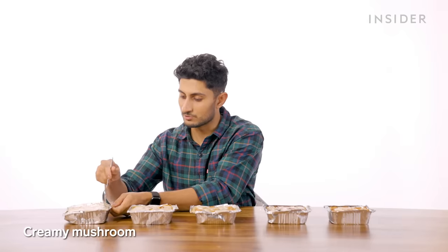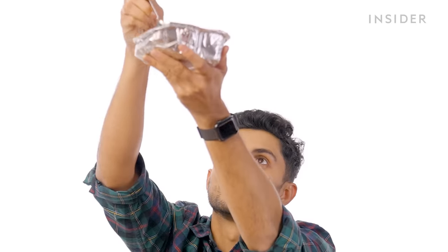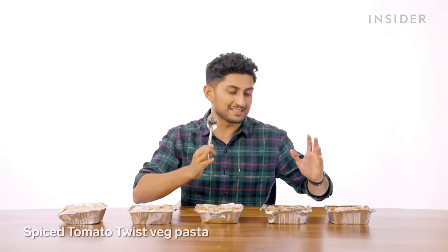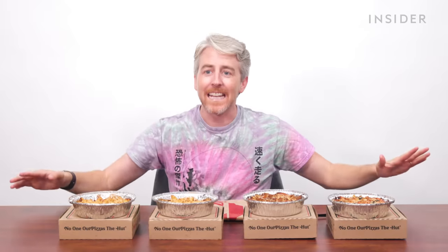Next up on the India menu, you can find a range of pastas starting with creamy mushroom. They also have a cheesy comfort veg pasta, a cheesy comfort chicken pasta — too gooey — a spiced tomato twist veg pasta, and a spiced tomato twist non-veg pasta. If you come to Pizza Hut to order pasta, you're carb-loving Indians — bowls and bowls of carbs.